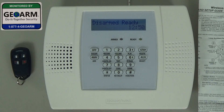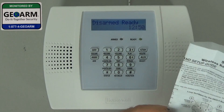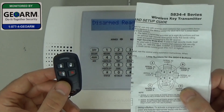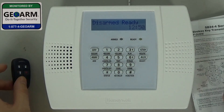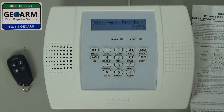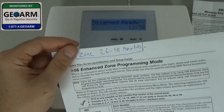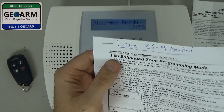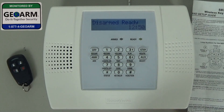So just a couple things that you'll need here — it's very simple. You'll need the 5834 key fob, which I've opened. These are the two items that come with it: your diagram and your key fob — both very important. And what I like to do, since we are going to be programming a zone, is have the manual with me. Since we're programming with star 56 to program zones, I like to have it handy just to verify.